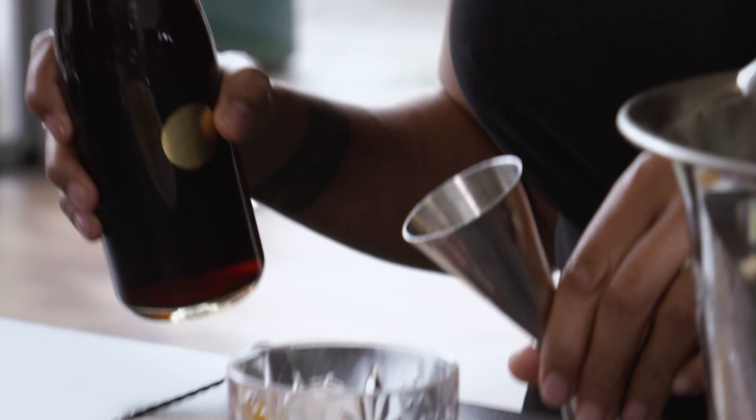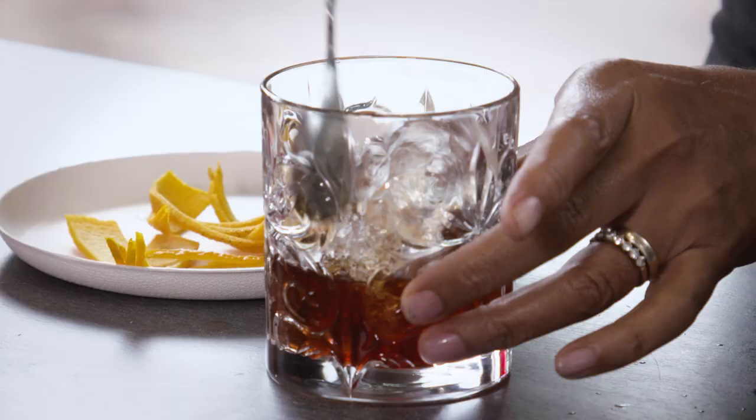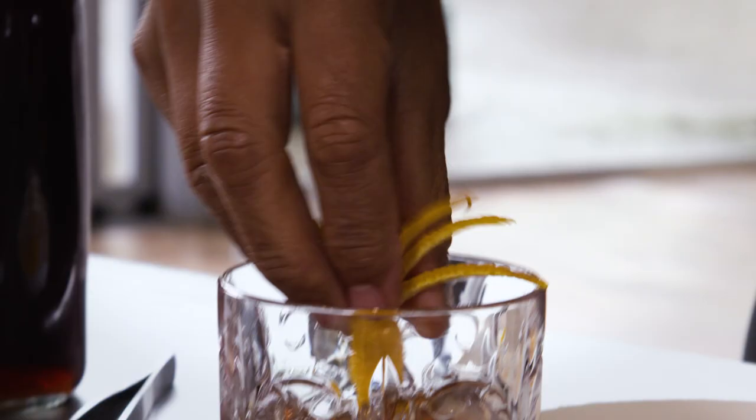So that is equal amounts and then we have some vermouth. Stir for about 30 seconds — you want it all to mix together — and then just a little bit of orange, just squeeze it. You can smell the orange, and we pop it down the middle and there we have it.